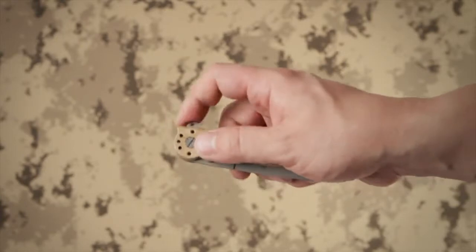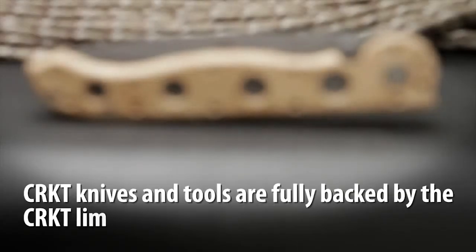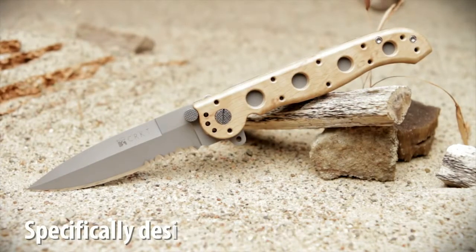The Carson flipper enables a smooth, fast one-handed deployment and the hilt acts as a blade guard. CRKT knives and tools are fully backed by our limited lifetime warranty. The Carson Desert Tactical Folders have been specifically designed to blend into the desert environment.